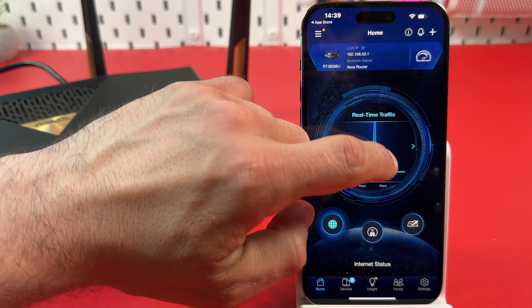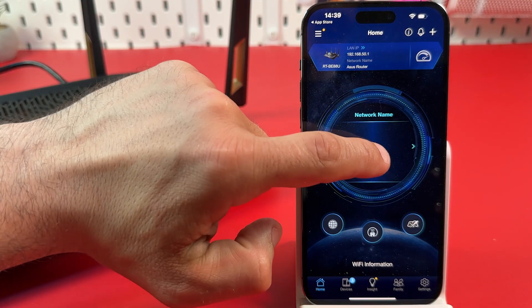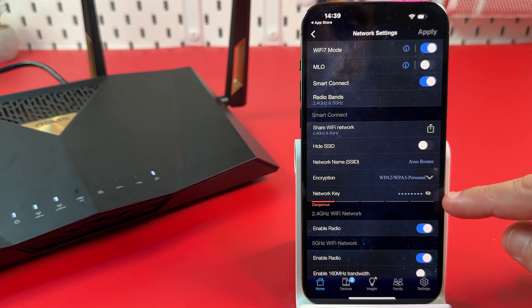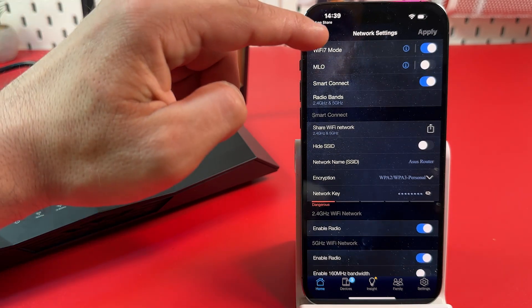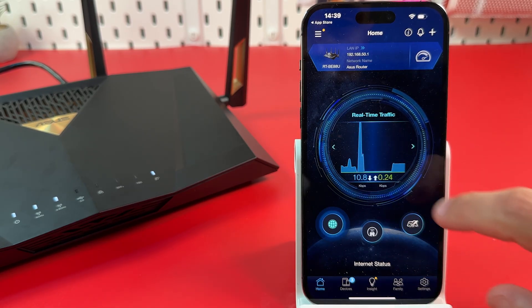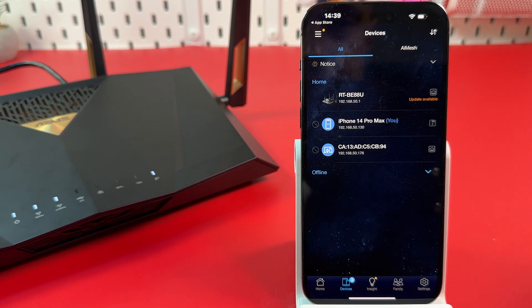Going back to the home screen — swipe left to find the network name section, tap on it, and change your wireless settings including your Wi-Fi network name, password, and more. Swipe left one more time and you can see connected clients. You can tap here to block and unblock users connected to your Wi-Fi network.